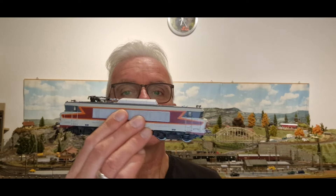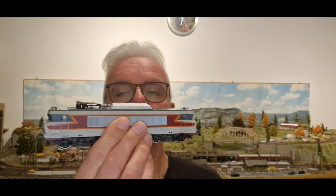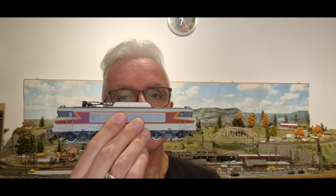Einen wunderschönen guten Abend oder bonsoir mes amis. Wenn das Französisch erklingt, dann wird es heute auch ein bisschen Französisch. Warum? Ganz einfach. Heute werde ich dieses schöne Modell ins digitale Zeitalter überführen. Das wollte ich euch so ein bisschen zeigen und daran teilhaben lassen.